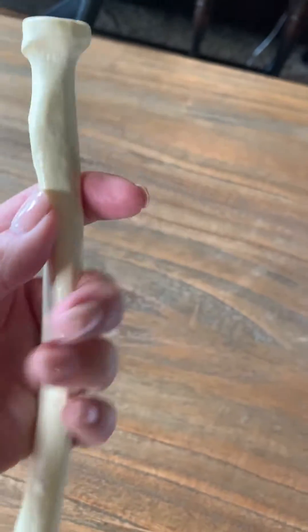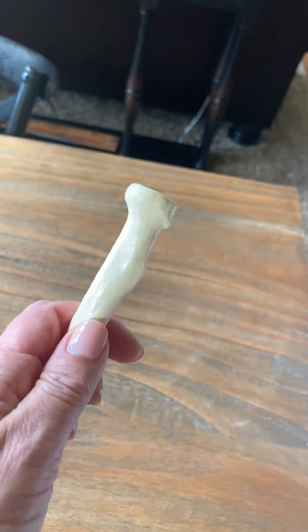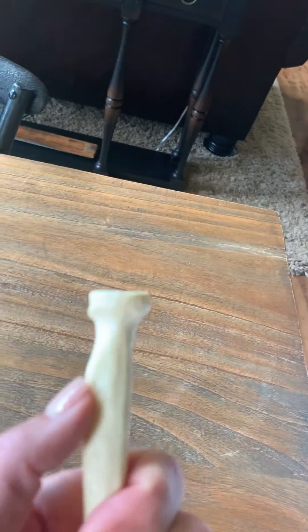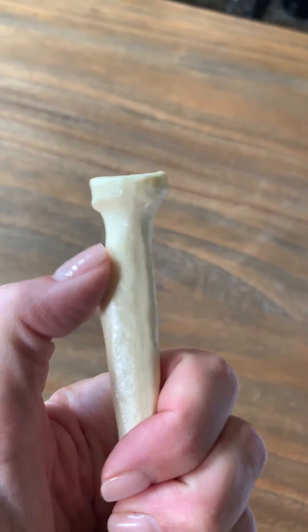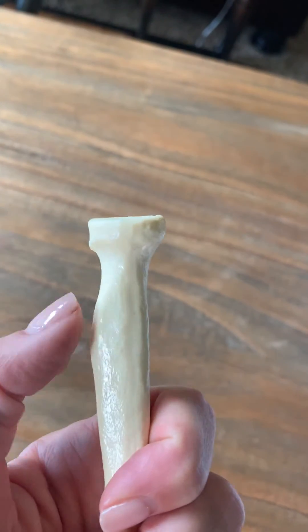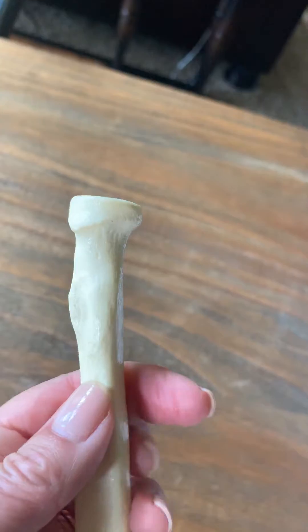The other prominent structure on the superior or proximal aspect of this bone is this big bump right here — right there is the radial tuberosity. This strong large bump here is the insertion point for the biceps brachii muscle.